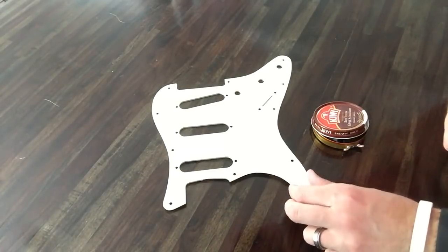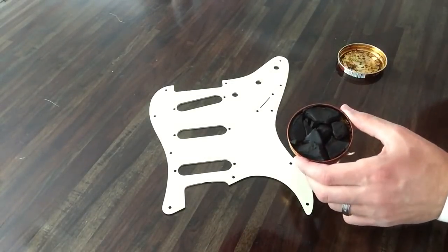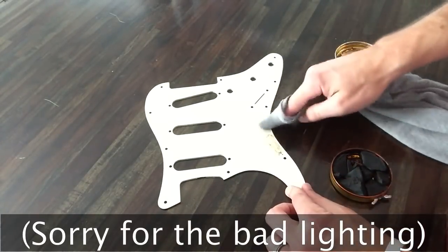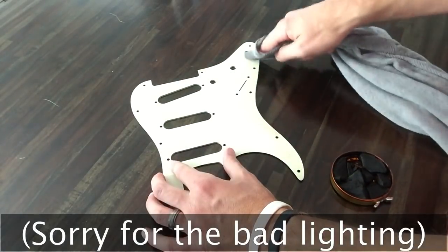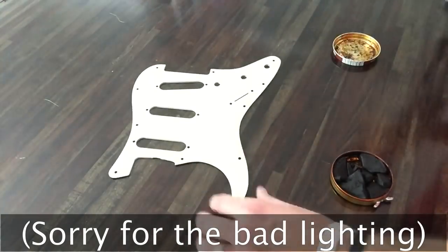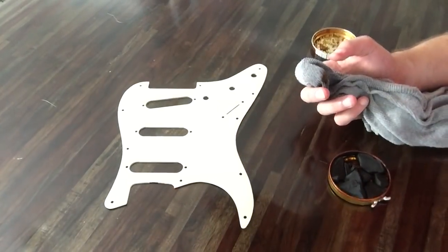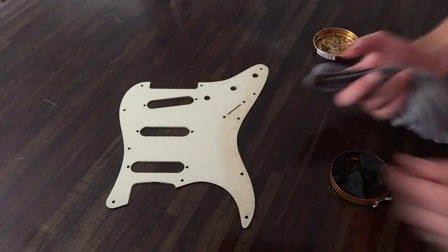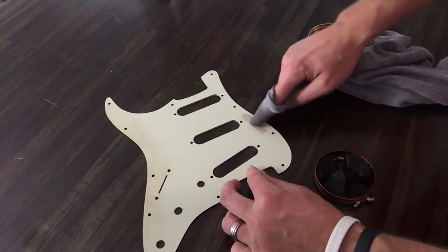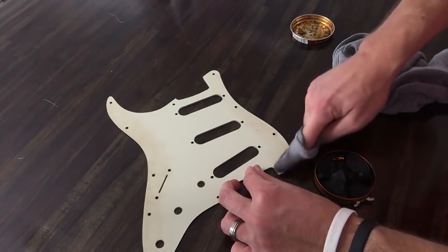This is the back of the pickguard. I'm going to take some of this Kiwi shoe polish — I wet a t-shirt because this stuff is really dried out — and just test out the back of the pickguard to see how it works. I did not scuff this up like I will the front, but let me get a better light. There you go, that shows it a lot better. This will probably come off if I wipe it well enough, but again, just testing it out and trying to get a feel for how it works and how it's going to go on.